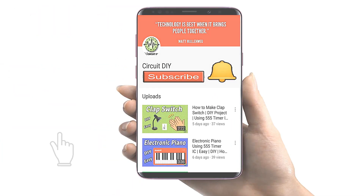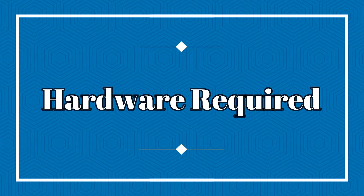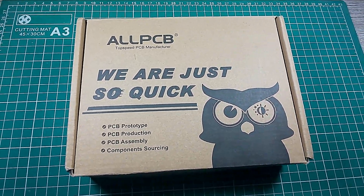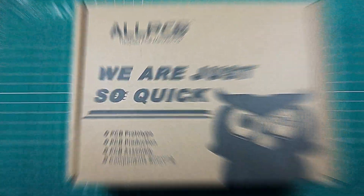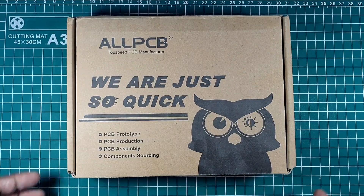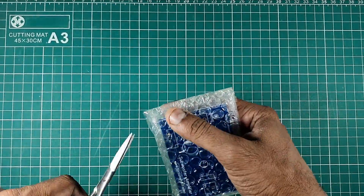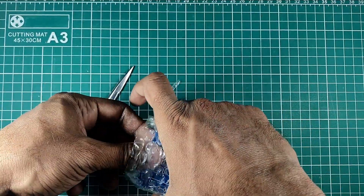For more interesting projects please subscribe to our channel and don't forget to click on the bell icon for our recent post notifications. So, let's get started.